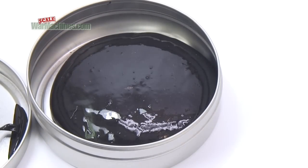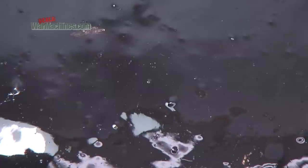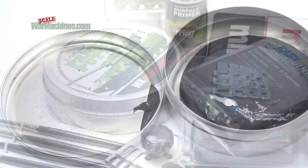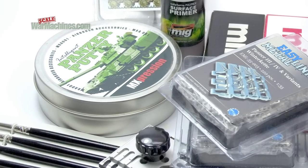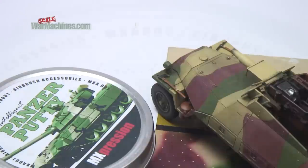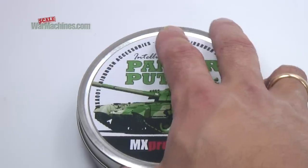You can then roll up your Panzer Putty and put it away. You'll see that with time it will again smooth itself out and absorb all the paint. It's certainly a useful addition to any modeller's arsenal. There's no end of possibilities, and you can visit the manufacturer's website for more potential uses.